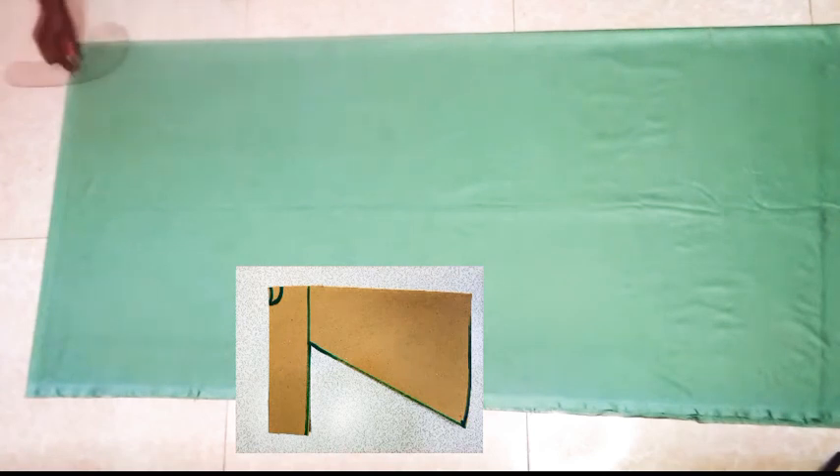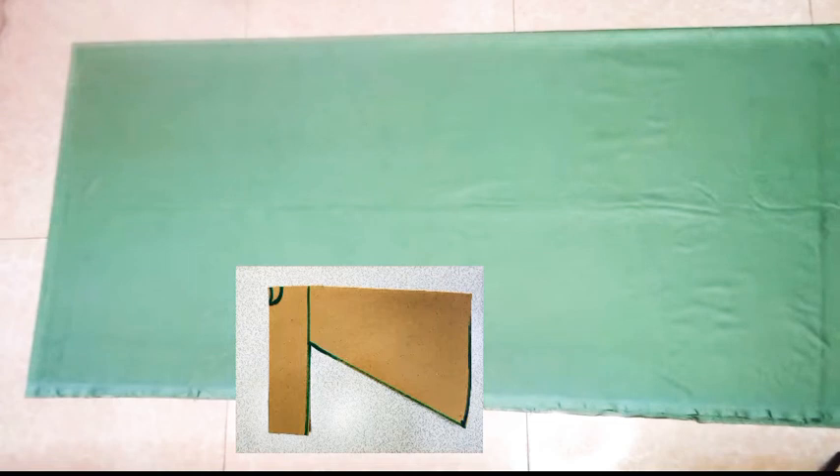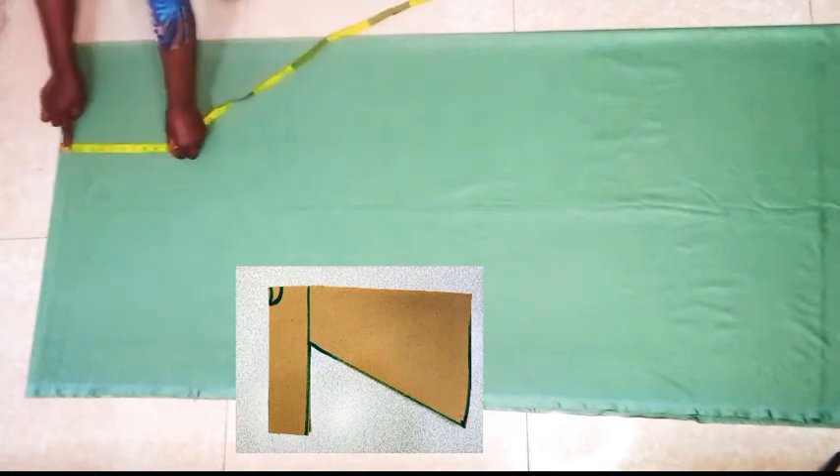Now this is the front neckline. Next I'm marking out the armhole measurements and I'm taking out 9.5 inches.